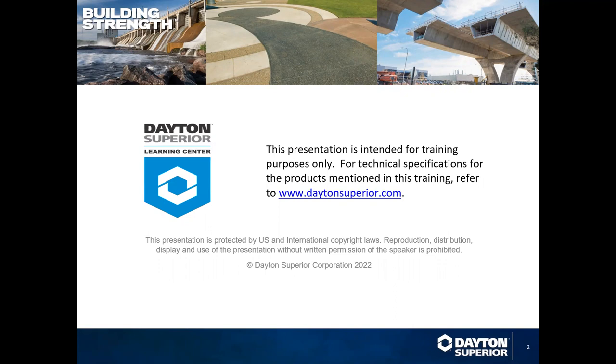Welcome everyone, good morning or good afternoon depending on your location. Today is Training Tuesday and I am Heidi Reese. We are so glad that you could join us today for our Sleeve Lock Training Tuesday. Before we get to it, there are a couple of items to go over.